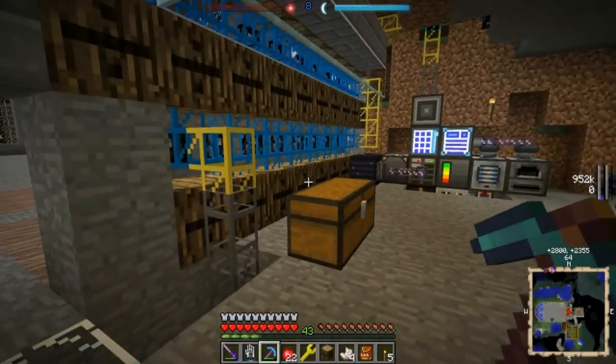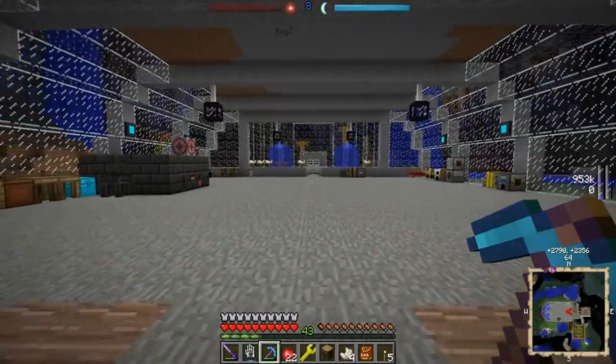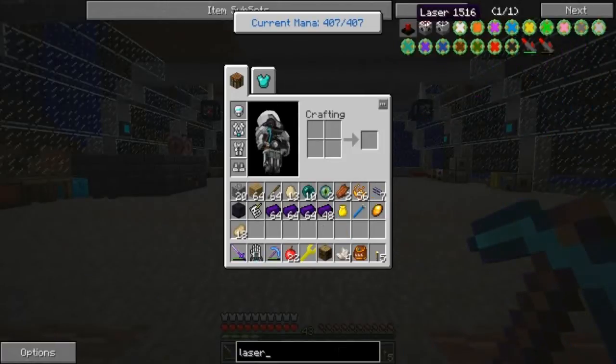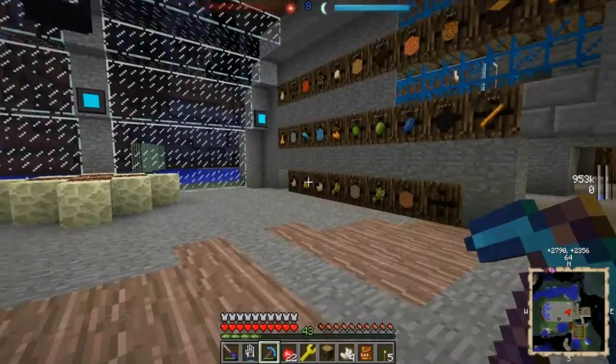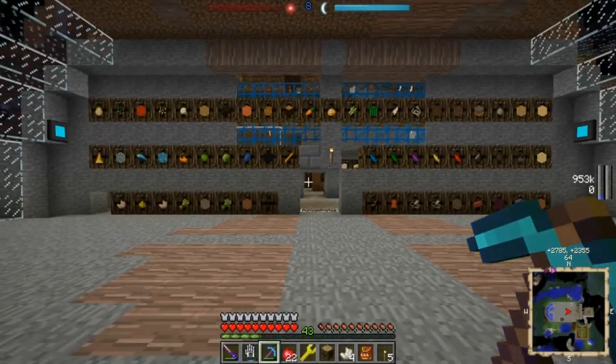And then we can start on fun things like nuclear power, the laser drill — if that's what that thing is called. Yeah, the laser drill. I don't know what it does, but I'm very interested in that. I know you have to make four pre-chargers. I want to play around with some of the fun new stuff.